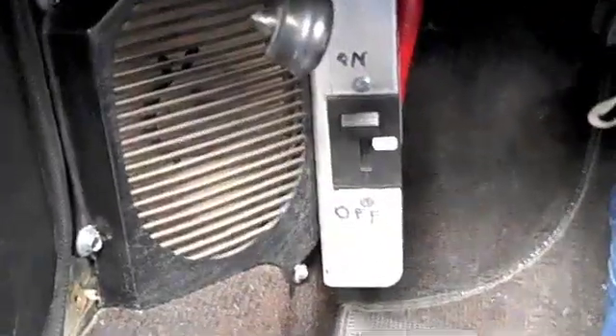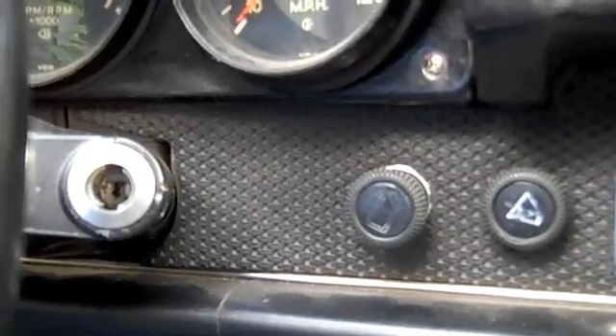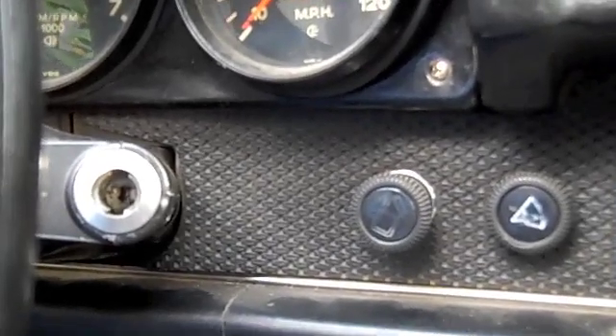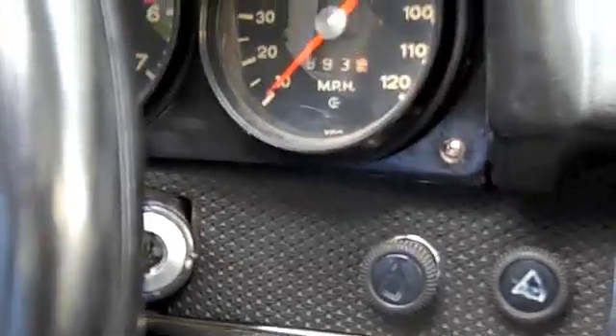Here is the on/off switch that's turned on, and unfortunately I don't have an actual ignition — you can read my website to find out why — but the screwdriver turned the ignition on and I'm backing out.